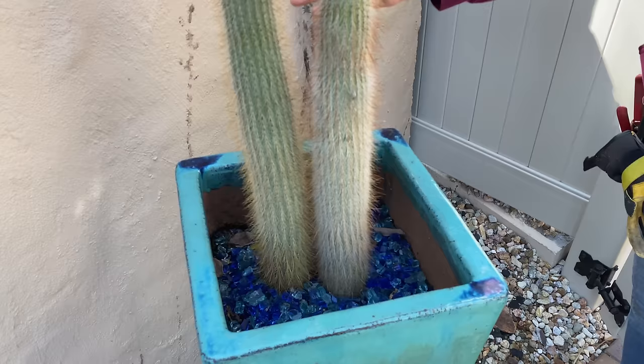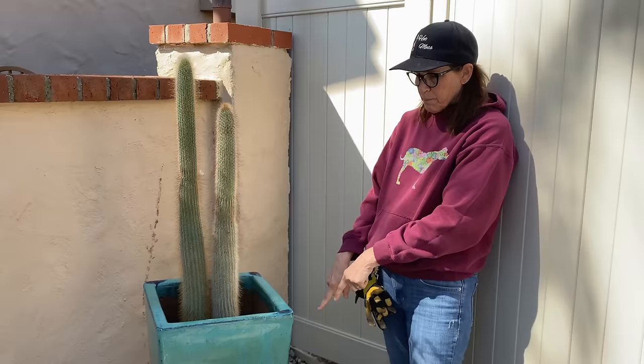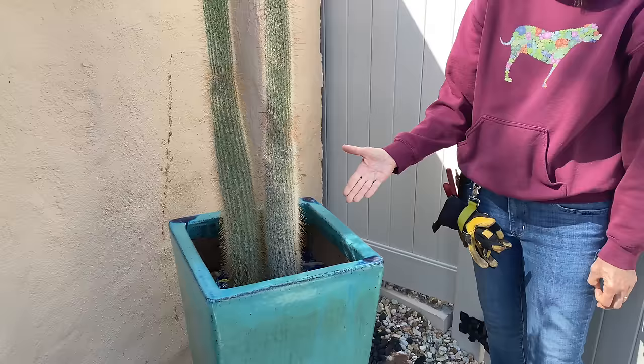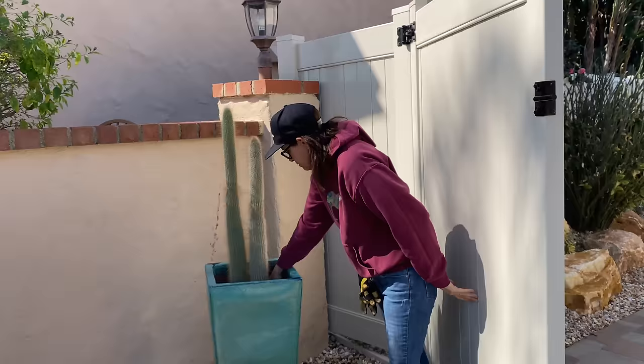Remember we decided to be really environmentally conscious and put empty soil bags, plastic bags, and plastic pots — crunched down really far into the pot before we add the soil, because some of these pots are really big. But this is what happens — it sunk so much. I don't like that, so I'm not going to do that anymore. I'm just going to do soil. Rocks have the same issue — there's going to be gaps where the soil finds its way. It's just better to compact the dirt in there.